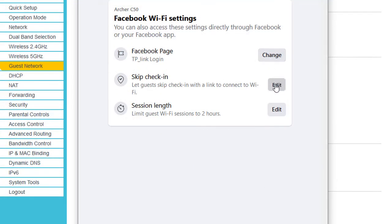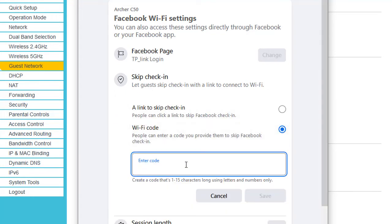Here, I can set up a code to provide to my customers to skip Facebook check-in, which can be anything.